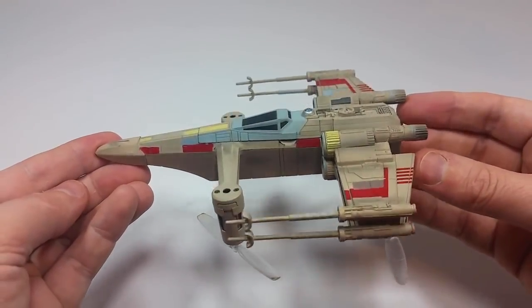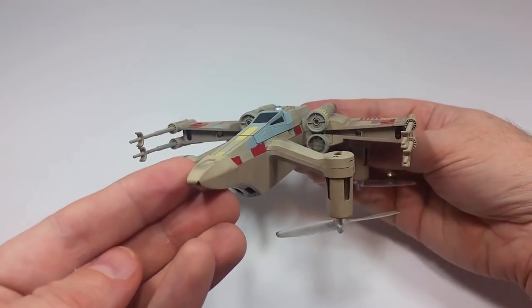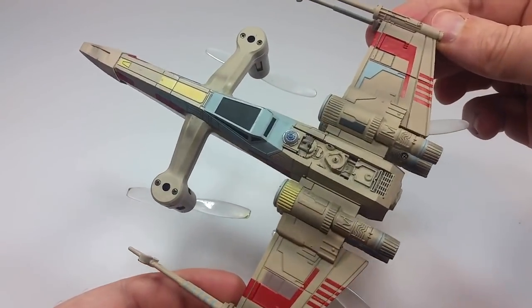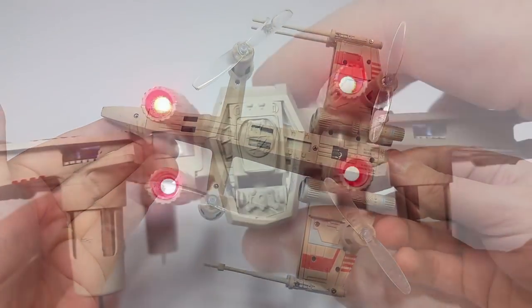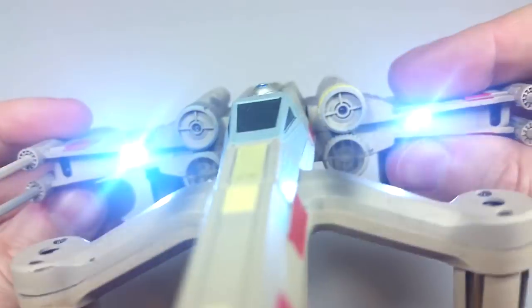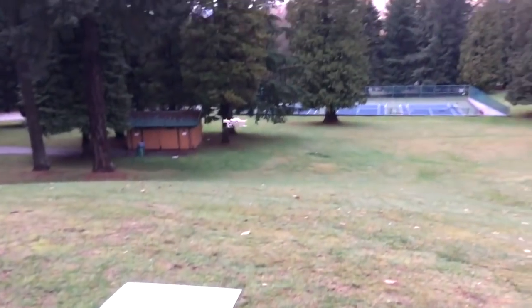I'll give you several close-up shots of the drone to show off its very nice detailing, because this thing is extremely well sculpted. There's tons of molded-in detail — there's even a little R2-D2 molded into the top — and it's hand painted as well, which is also very well done. Overall it makes an excellent visual representation of the legendary Star Wars X-Wing Fighter, so big props to Propel on the finer details.